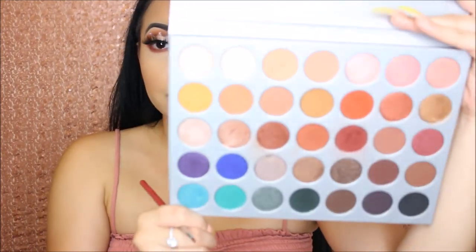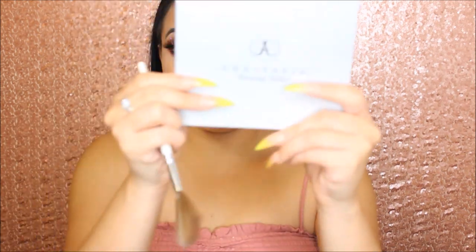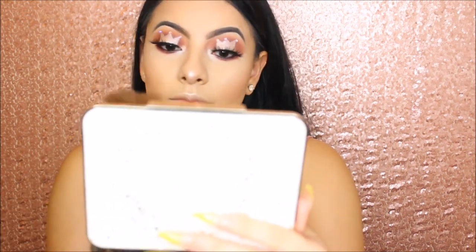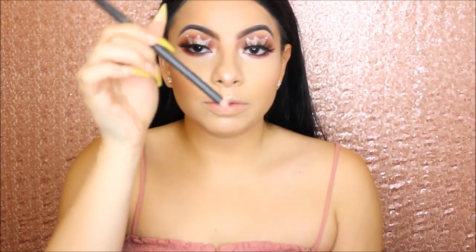Now we will highlight our inner corner and we will use the first two shades to highlight. I applied mascara and some liner off camera. Now we will do highlight — first with the Sleek palette, then I want to add some of the Anastasia Beverly Hills Gleam Kit on top. Now we will set our face and make it last.